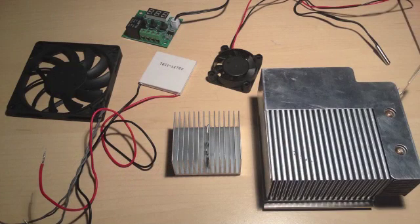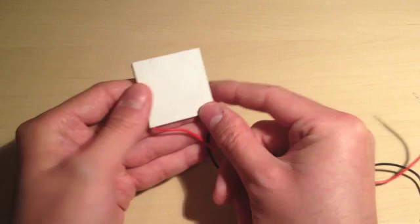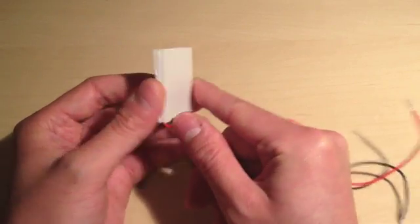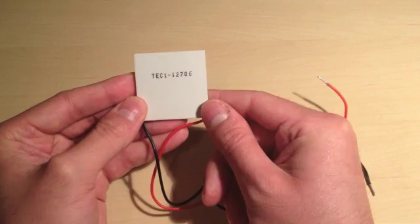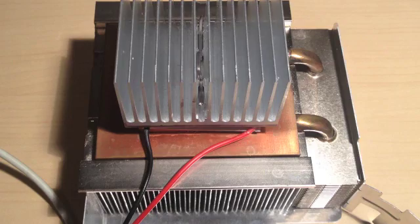You can find the links for all the things you need for this project in the video description. This is a thermoelectric fridge using a Peltier module which uses DC current to lower the temperature on one side while increasing the temperature on the other side. Heat sinks and fans complete this setup by diffusing both heat and cold on each side.